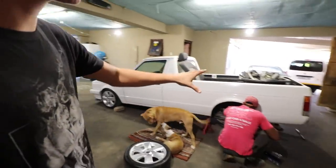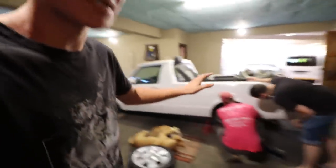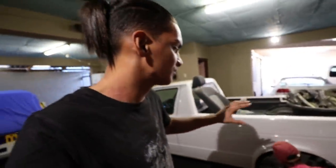I lowered my dad's caddy almost two years ago and I've lost a little bit of insight on how to do the job, so we're going about it and figuring everything out once again. I'm going to walk you guys through everything because I know there are many caddy owners out there that would like to know how to lower the rear suspension, or if you don't have a caddy, how to lower a leaf suspension.